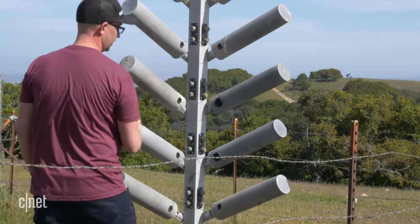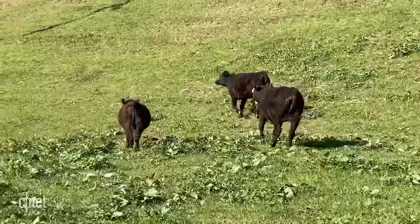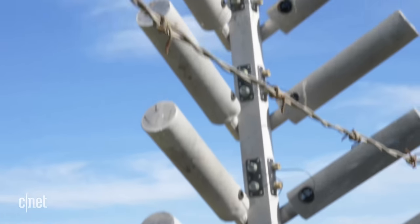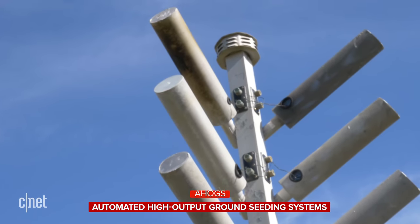We can do this in places where weather permits. Behind a barbed wire fence designed to keep away curious cattle, the cloud seeding gear awaits the right kind of weather. These are referred to as AHOGS — that stands for Automated High Output Ground Seeding systems.